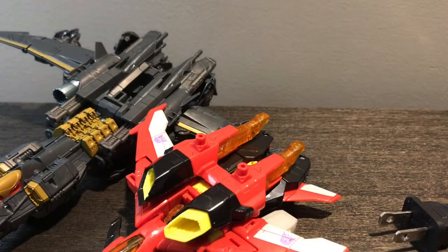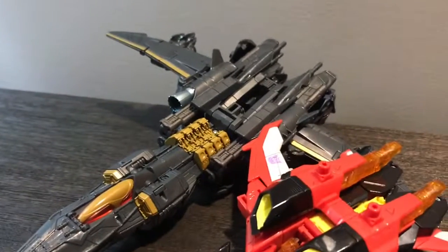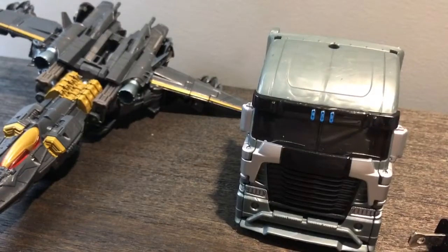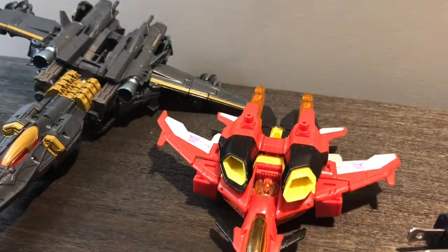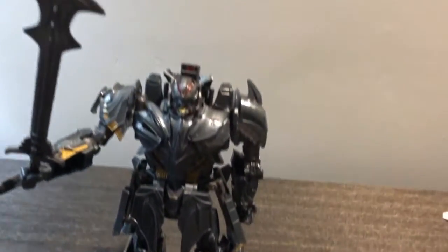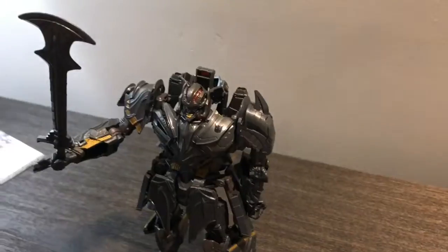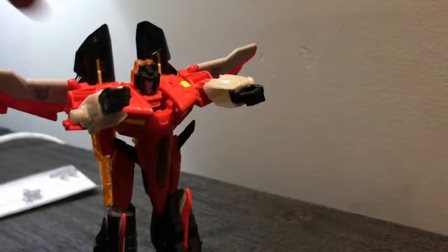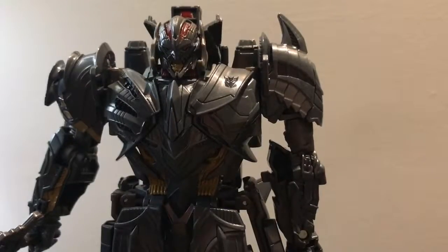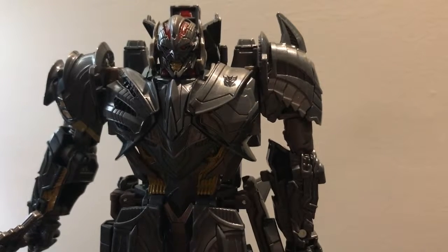Comparison time for Megatron's vehicle mode alongside Galvatron, Starscream, and Lockdown. Honestly, I think this figure is pretty great. I am a little disappointed that you can't make the face mask clip, but overall it's pretty okay. I'm pretty sure this figure makes a great addition to my Transformers collection.